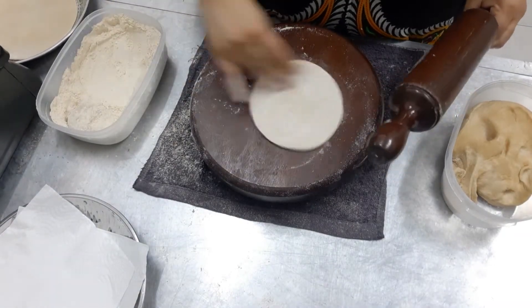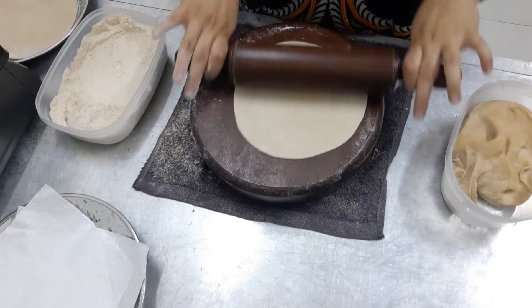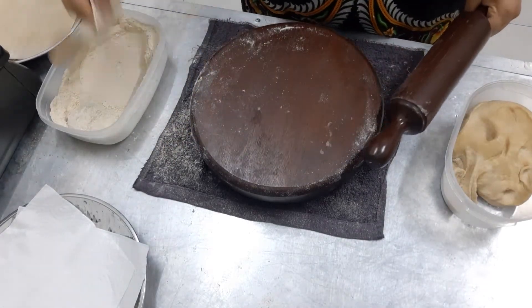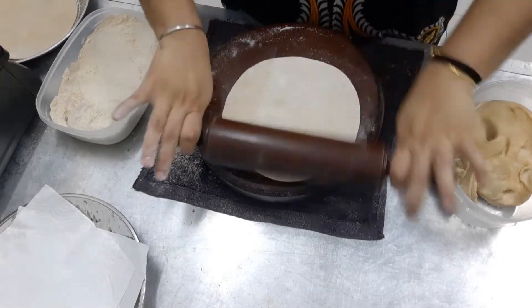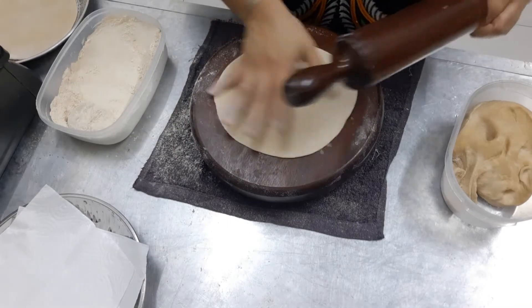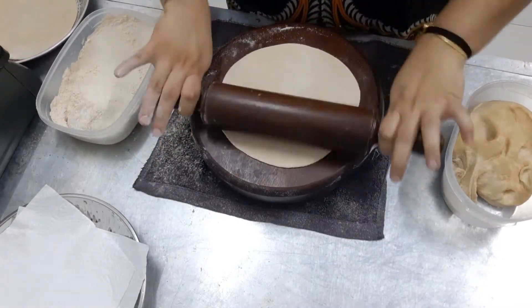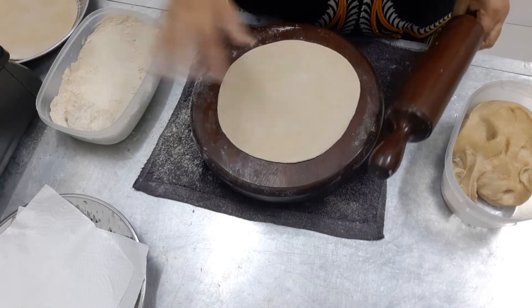Add dry flour, roll again. Roll it properly. Make sure every surface is the same size — not more thick on one side. It's done.